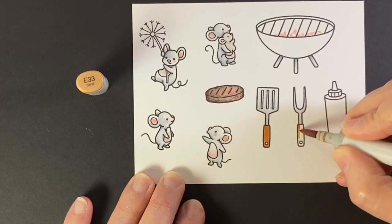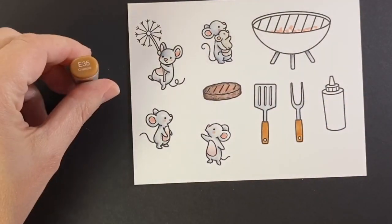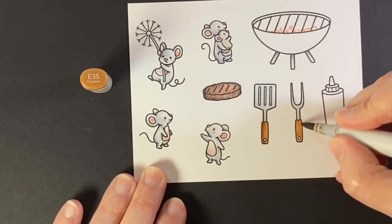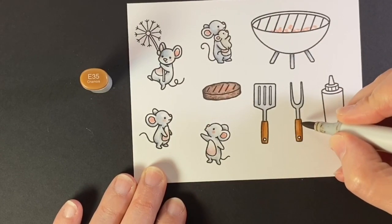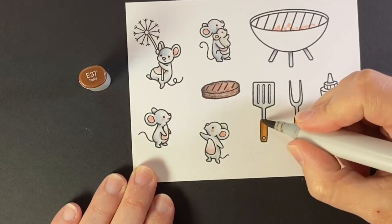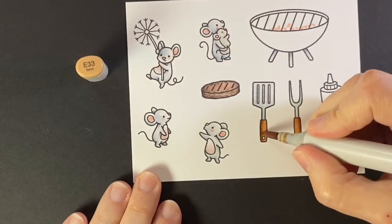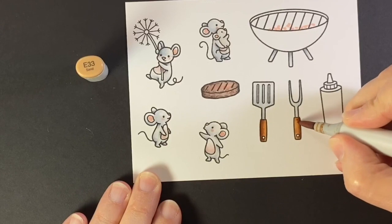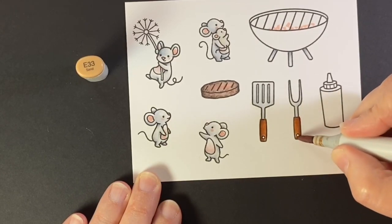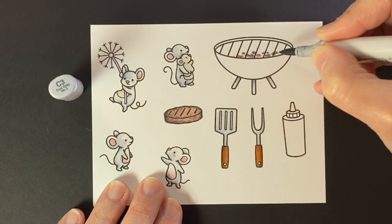Now for the handles of the spatula and fork, they're going to be a more traditional brown with the E30s - so E33 and then E35 to shade. And I'm just going to give them a little bit more darkness with the E37 and then just blend that all back into the handle so that it just kind of looks a little rounded. So there's my E33 bringing it into the middle of the handle there. I chose my light source to be at the upper right, but this fork is going to be upside down, so that's why I shaded the right side.